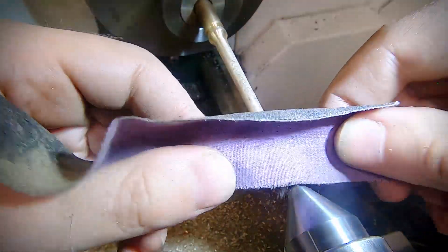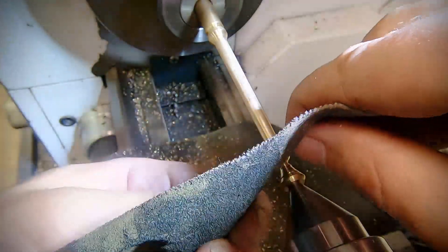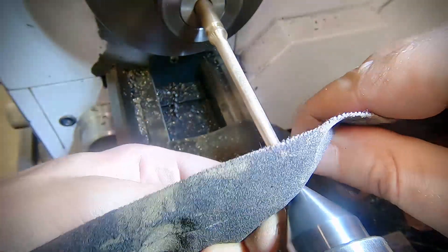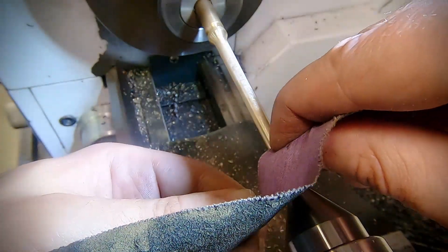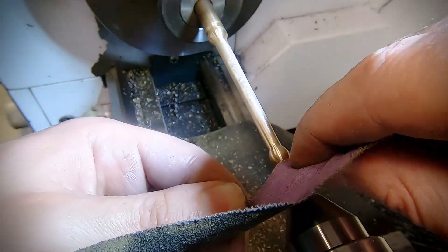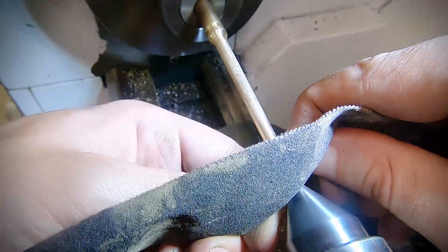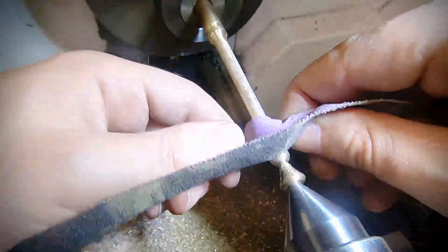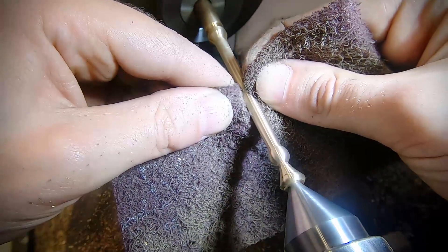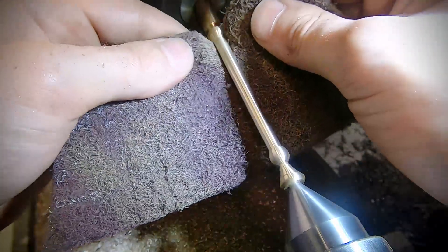The flexibility of the emery paper really helps with the curved corners. Once I've finished with emery paper I move to synthetic steel wool. This is often known as scotch brite, but this is actually a generic alternative.